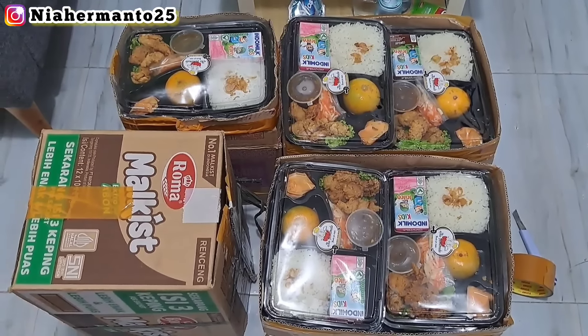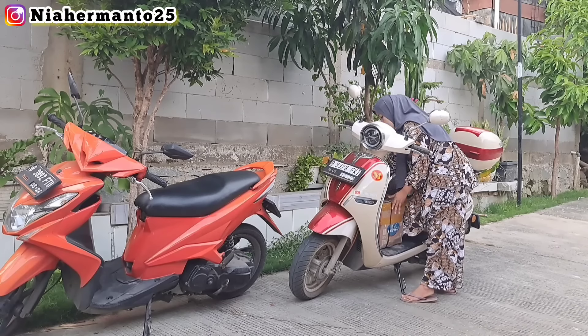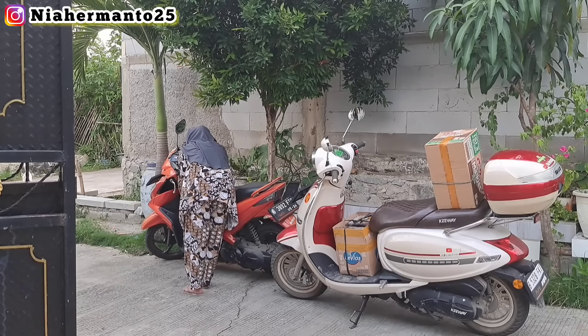Terima kasih banyak buat teman-teman yang udah nonton video aku dari awal sampai akhir. Semoga video aku bermanfaat. Wassalamualaikum warahmatullahi wabarakatuh, see you!